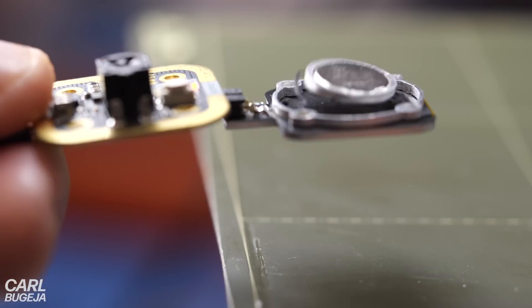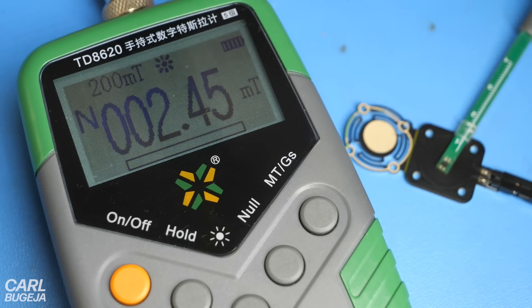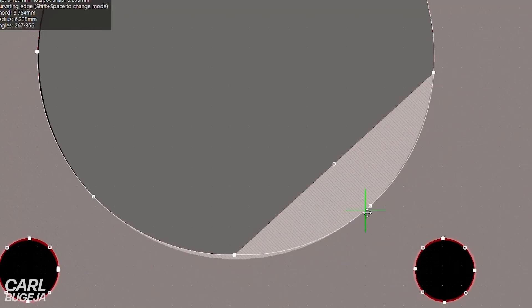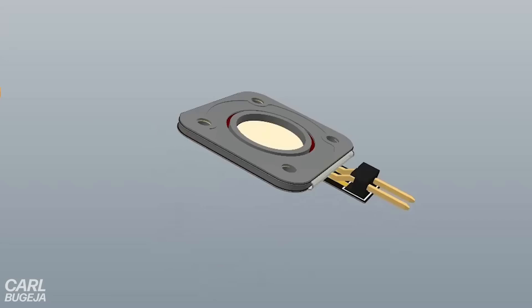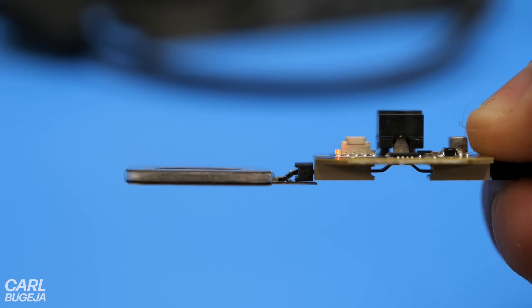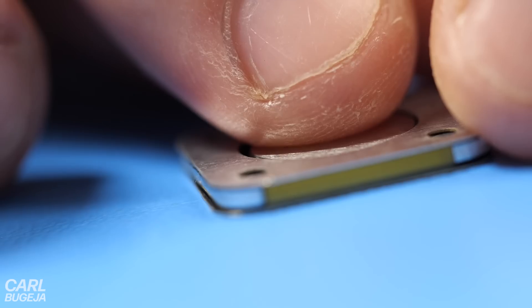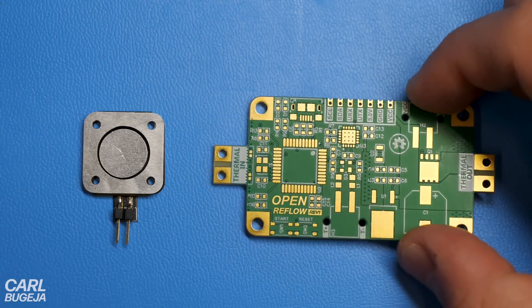Another thing I noticed was that the actuator cannot work on top of metal, because the coil's magnetic field would be too weak to overcome attraction, and nearby magnets can also damage it. I then redesigned the whole actuator to make it more practical, using Altium Designer to figure out a way to protect the flexure inside the housing. The result is just as thin as normal FR4 circuit boards — and it's popping!